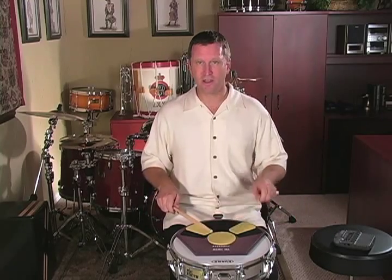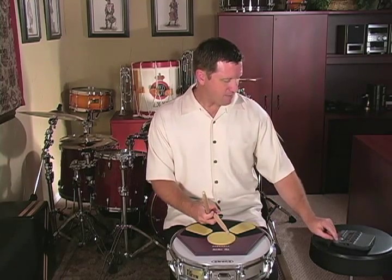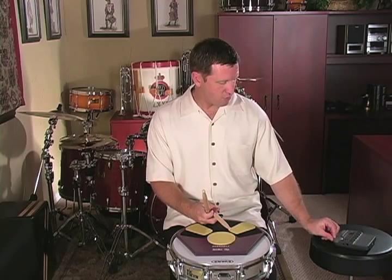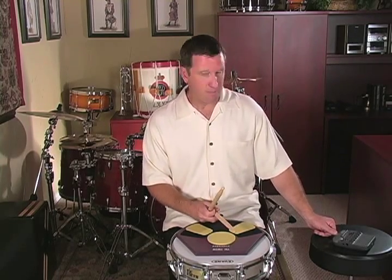That last paradiddle is really a downstroke and three taps instead of an upstroke. So there it is. You can play it faster if you've got your double strokes worked up, or you can play it with multiple bounces — and this is the way it is on the accompaniment CD. So now I've got my tempo at 100. Listen to what it sounds like with multiple bounces.